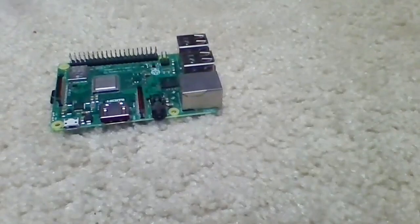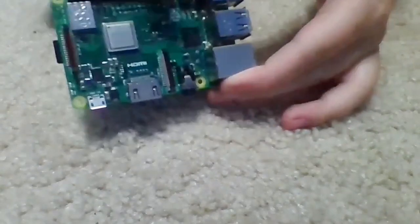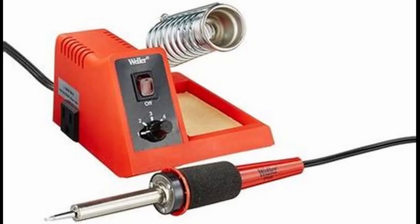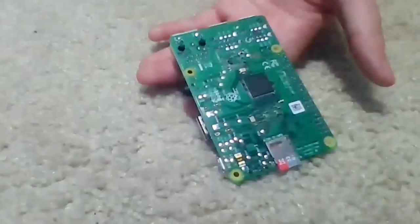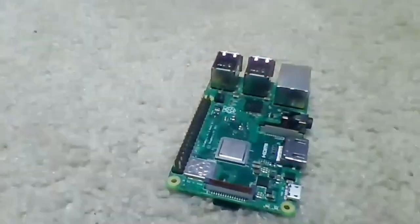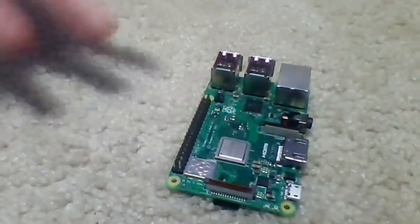The big kicker with this is simply this ribbon cord slot, but more importantly, all these little GPIO pins down here. These can all be soldered into, meaning you can do a lot of stuff with electronics. You can also connect multiple ports into the ribbon cable.